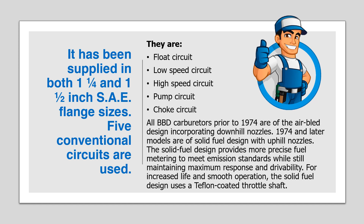All BBD carburetors prior to 1974 are of the AirBled design incorporating downhill nozzles. 1974 and later models are of solid fuel design with uphill nozzles. The solid fuel design provides more precise fuel metering to meet emission standards, while still maintaining maximum response and drivability. For increased life and smooth operation, the solid fuel design uses a Teflon-coated throttle shaft.